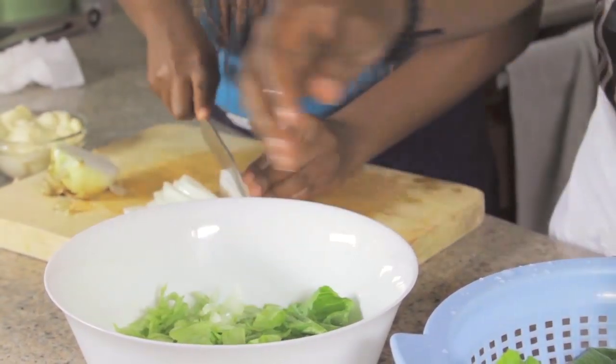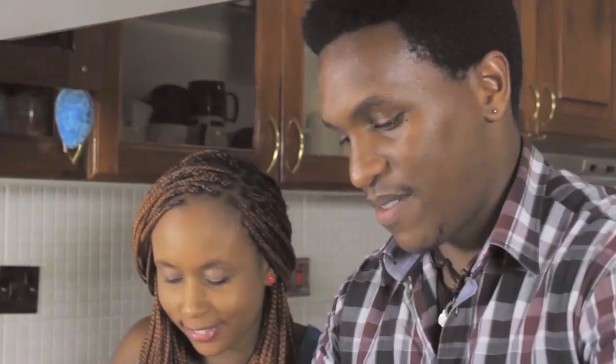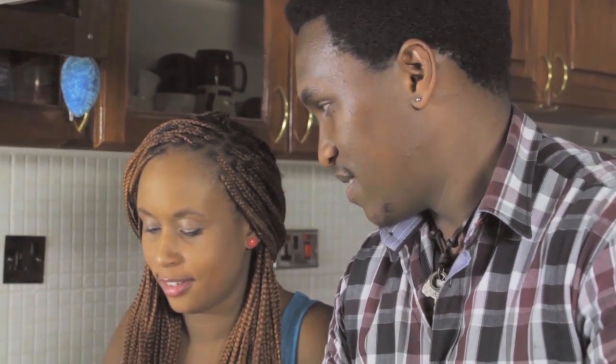It has nothing to do with health or anything like that — I just love eating salad. I like the taste. I've never had the cashew nuts and raisins in mine before.